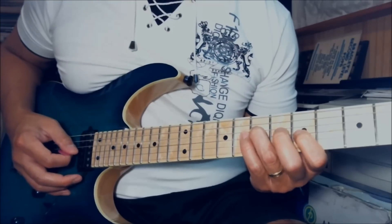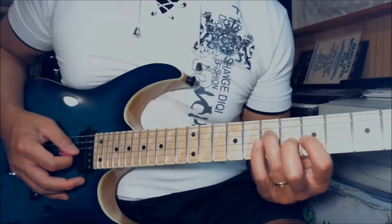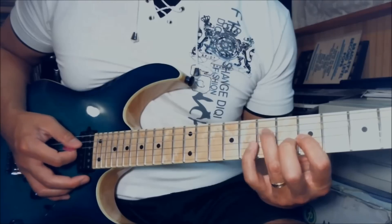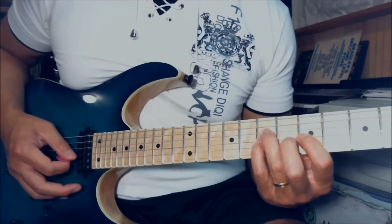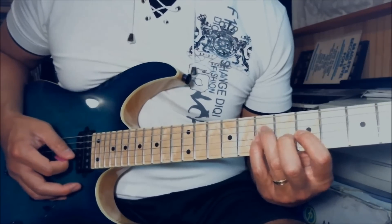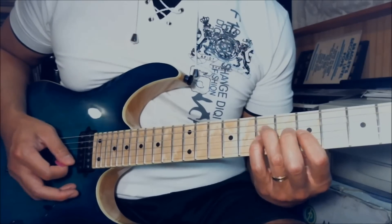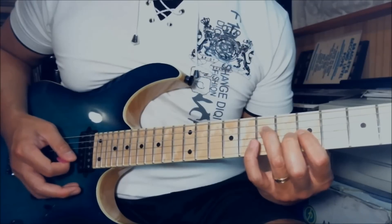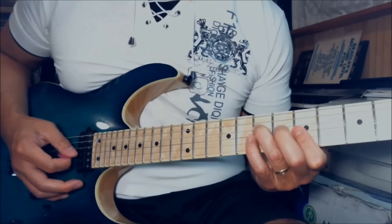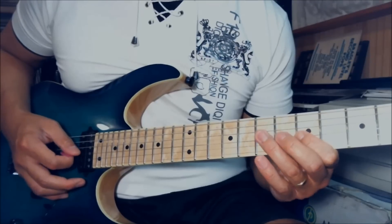You will play the 7th fret on the D and 5th fret on the G together with the index finger. Once you play those two strings, hammer on your pinky to the 7th fret on the G string. While your pinky is on the 7th fret, pick the 7th fret of D and G. Then pull off your pinky back to the index finger on the 5th fret. Next part: 5th fret on the G by itself, then 7th fret on the D.